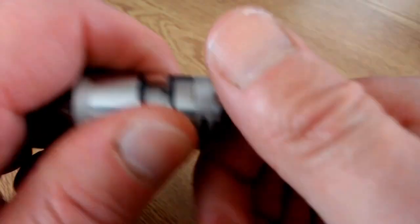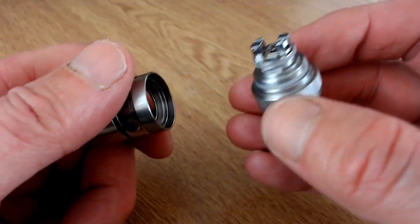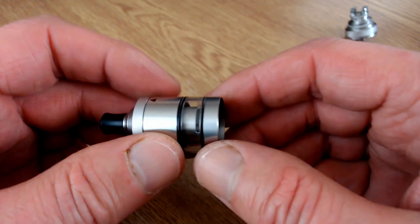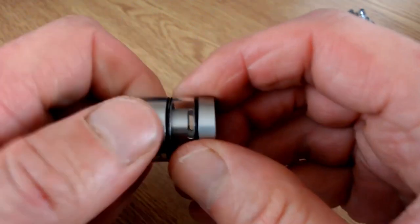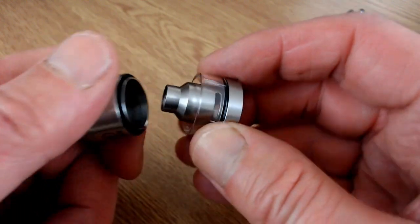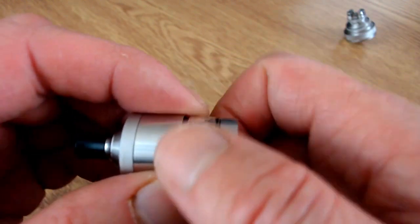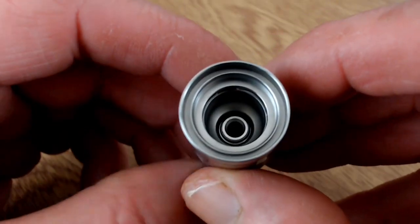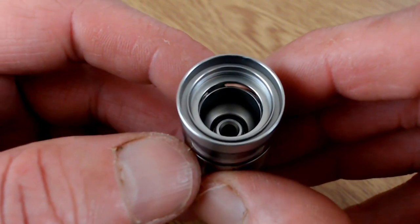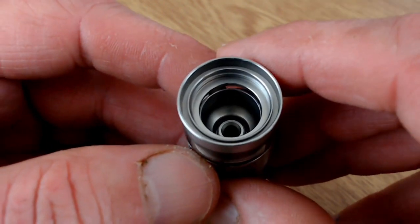To get to the base, just unscrew it. To change the glass, hold this piece and just unscrew it apart. This one will hold two mils of e-liquid. It's quite a big chimney inside and a fairly big chamber - that's to accommodate the stock coil as well.